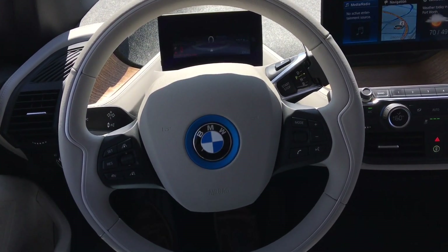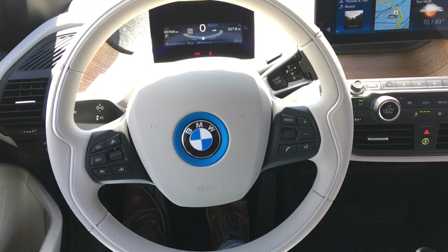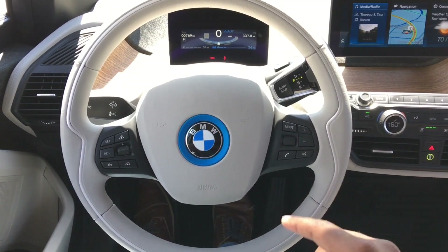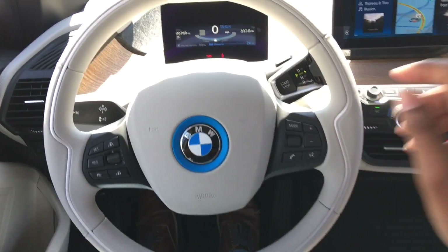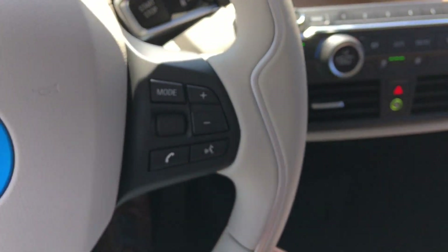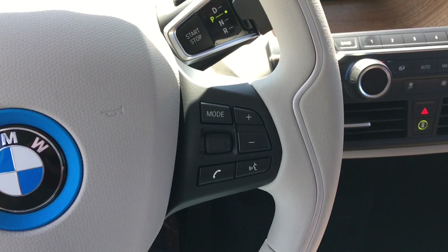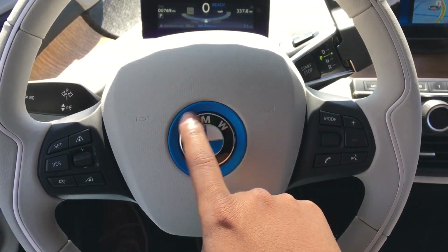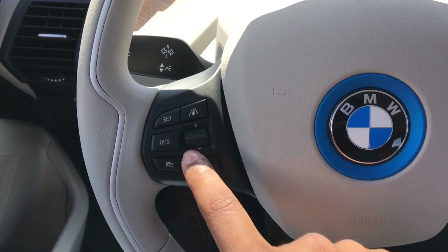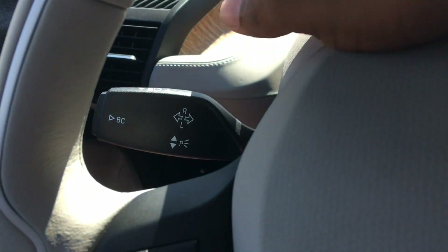First thing you'll notice about the steering wheel is that it's cut — a two-spoke design you don't see a lot, with an aluminum strip running along it. The leather itself is very nice and supple. On the left you have volume controls and radio mode controls, voice commands, phone commands, and the blue BMW symbol with a blue accent to indicate the i Series. On the right you have all your cruise control settings — you do have adaptive cruise control in here — and of course your turn signal stalk.